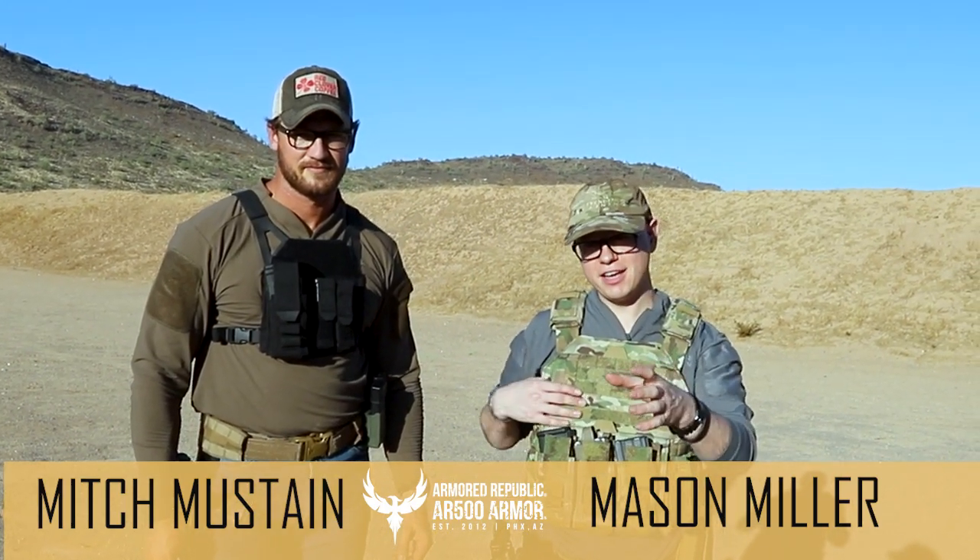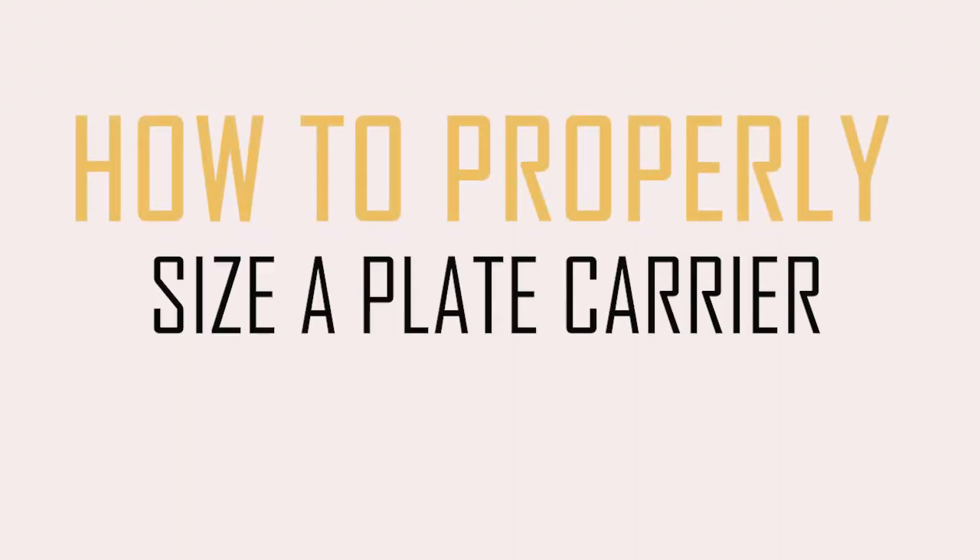I'd like to take a moment to talk to you guys today about how to properly size your plate carrier so you get the most fit, function, and protection out of it.